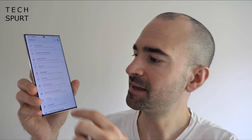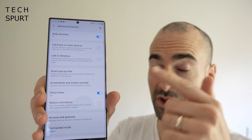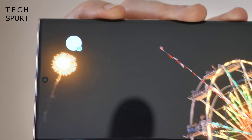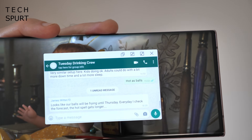One UI also handles notifications really well. Dive into Settings, scroll to Advanced Features, and you'll find Smart Pop-Up View. When you get notifications from apps you select here, they pop up as a mini icon you can tap to expand — just like Facebook Messenger. This is really handy for WhatsApp and similar apps, letting you respond to messages without minimizing whatever app you're currently using.